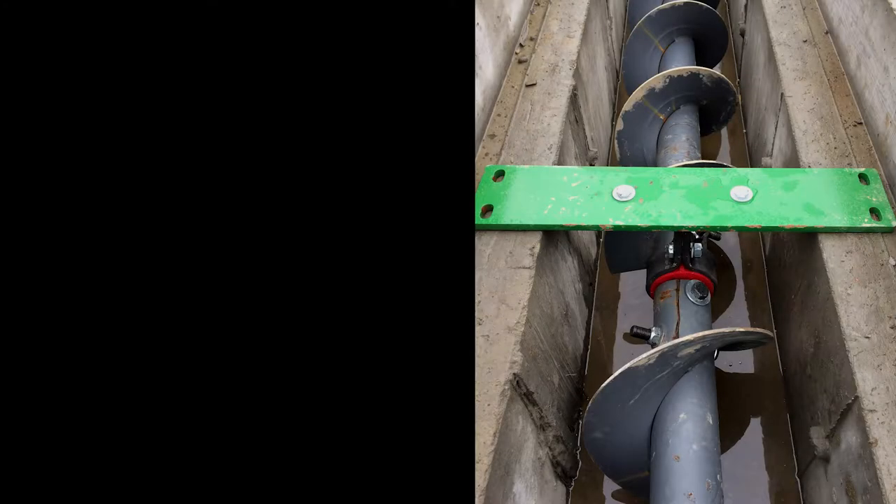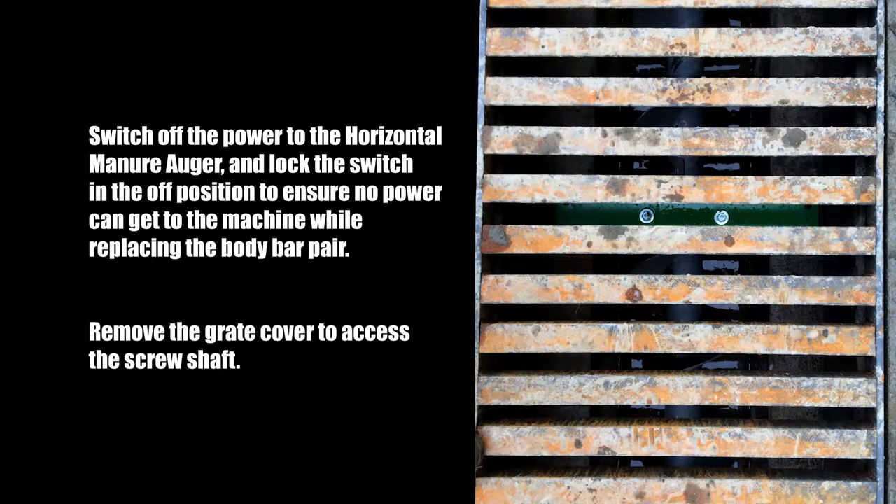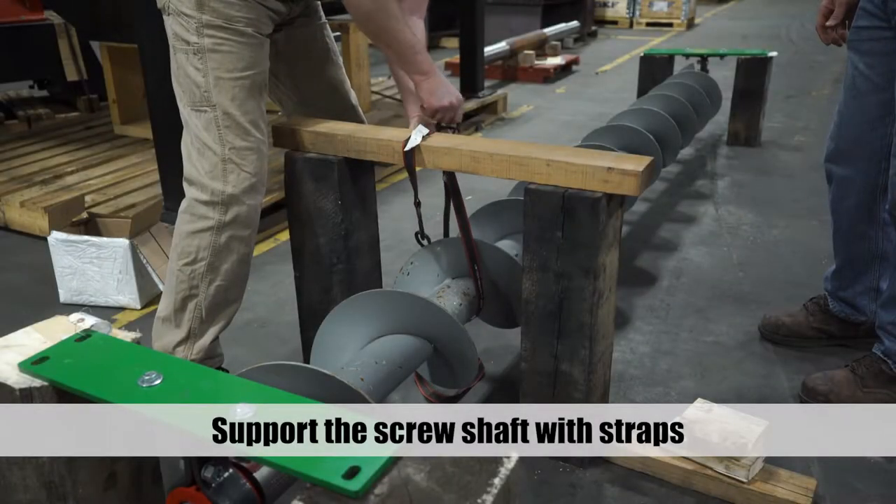To replace a body bar pair in a horizontal manure auger, first switch off the power to the horizontal manure auger and lock the switch in the off position to ensure no power can get to the machine while replacing the body bar pair. Remove the grate cover to access the screw shaft.